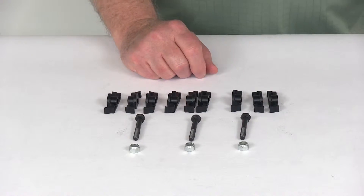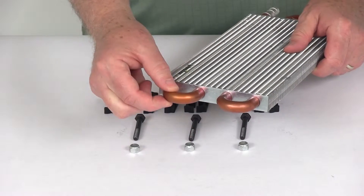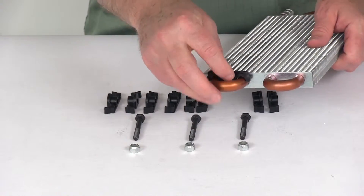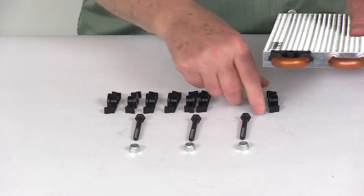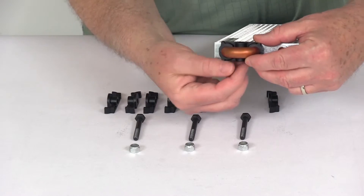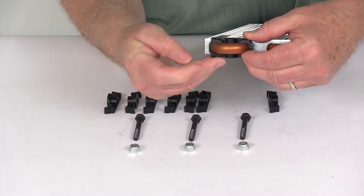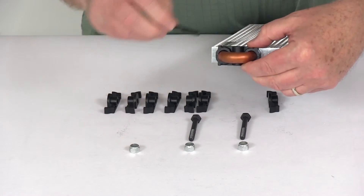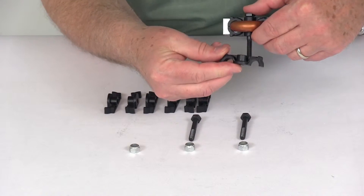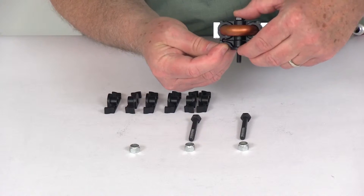Here's a demonstration of how it installs. Here's a Flexi-Lite Cooler with the half-inch diameter tube. We'll take one of the clips and install it on the top — you can see it goes around the tubing. The second one you put underneath and line it up, then run your mounting bolt through. Using the third clip, you slide it all the way up and it locks into place underneath.